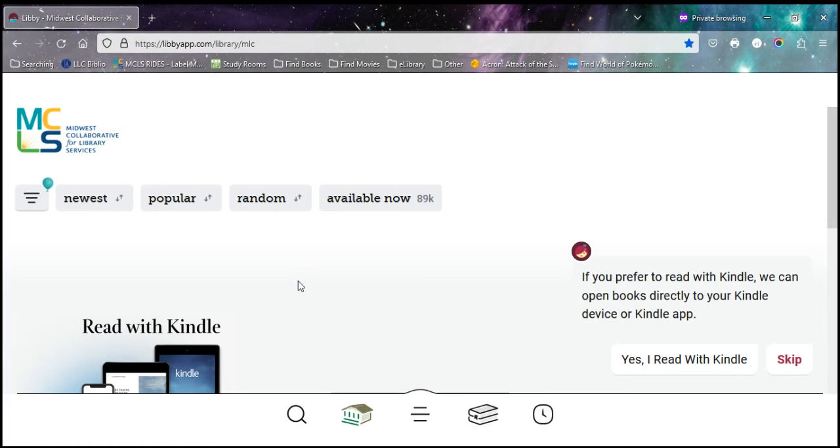When you first sign in to Libby, it does ask you if you'd like to set your preference to Kindle. You can set that now or you can set it later — I'm going to work on setting it later.